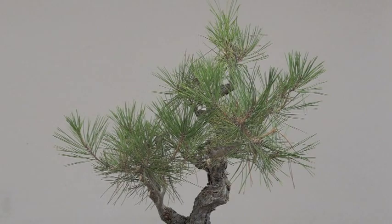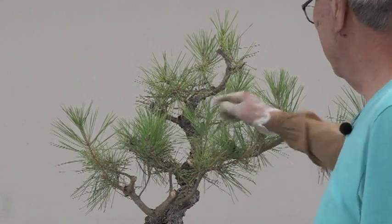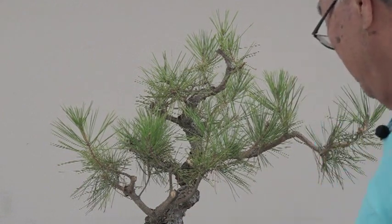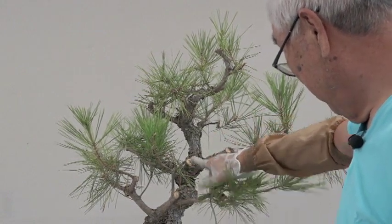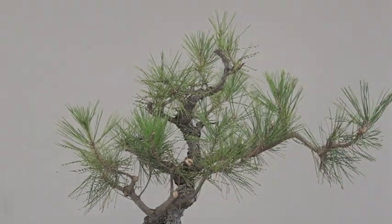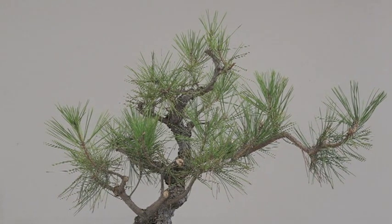Trimmed it out. Let's step back — I think this is the front right here. These branches that cover the trunk, the rule says to remove them. So I'm trying to figure out how not to remove it. I'm thinking if I pull this down, you could still see the trunk. Rules were always made for beginners, and if you want to do something different and more artistic, you've got to get away from those rules. So that's what I'm going to do — just pull that down so it's kind of out of the way and you can still see the trunk.